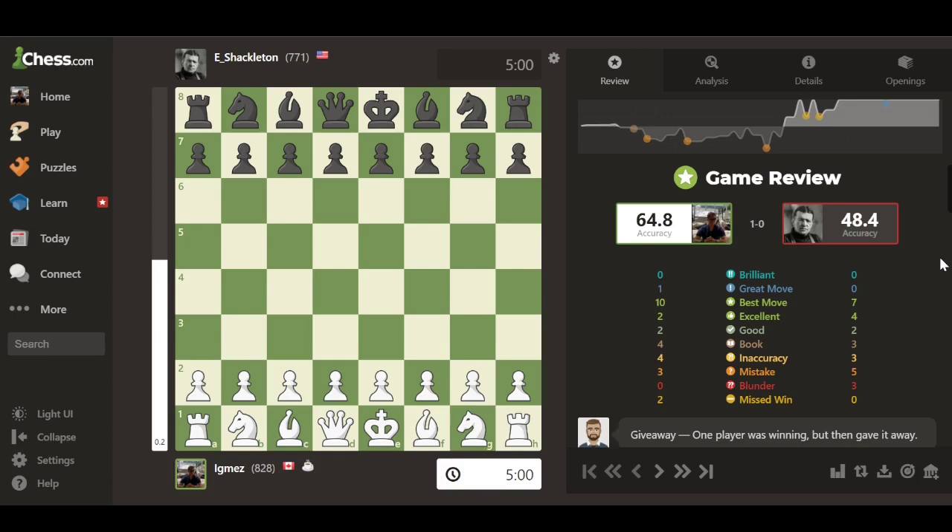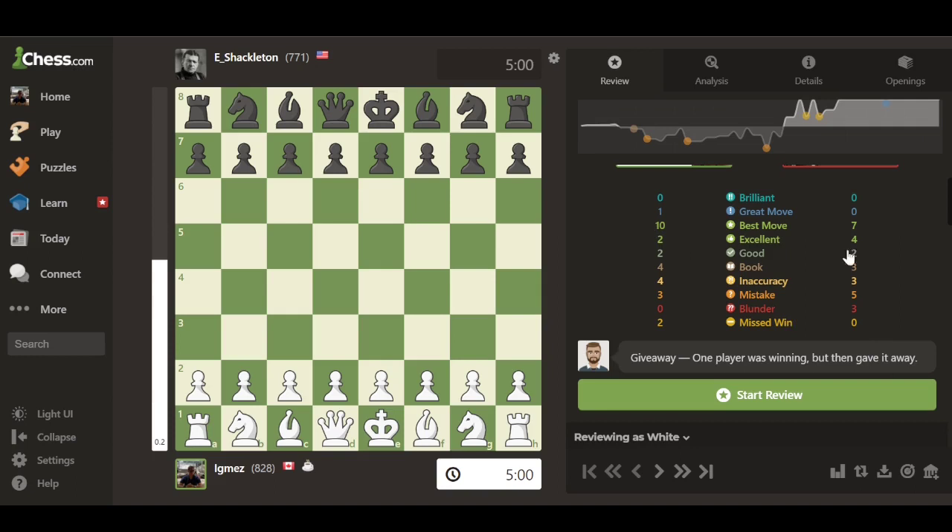Below the chart is the actual Game Review section showing your accuracy and your opponent's accuracy. Please don't judge — in this game I had 64.8% accuracy, which isn't great. I'm still only rated 828 in blitz, quite the beginner. Below that is a breakdown of all the moves you made: whether they were brilliant, great, the best move, excellent, or down to inaccuracies, mistakes, blunders, and missed wins. A missed win just means you could have won material from your opponent, not necessarily the whole game.